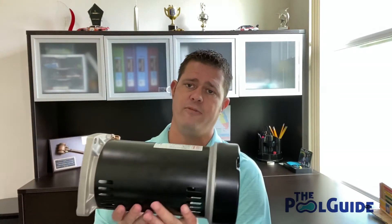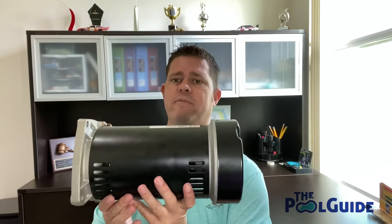The issue you run into sometimes with those vents is that it allows insects and small animals to get into the motor, which can cause damage to the wiring. A small mouse or something like that can get stuck in there, cause damage to the fan, and shorten the life of the motor.